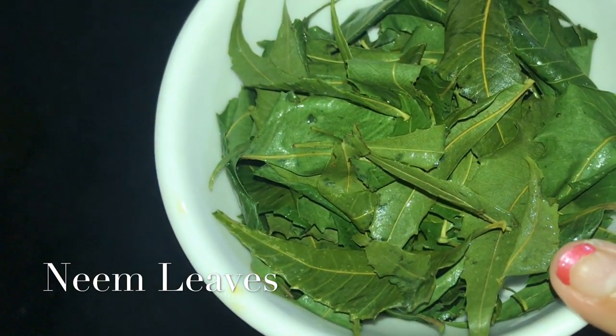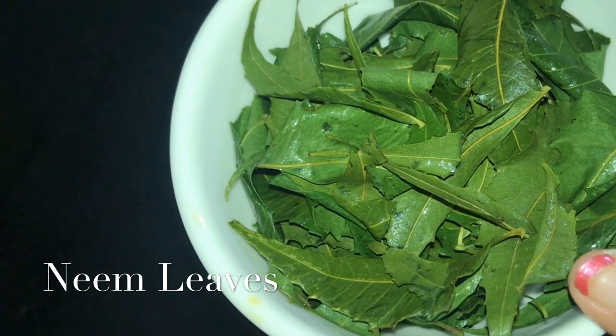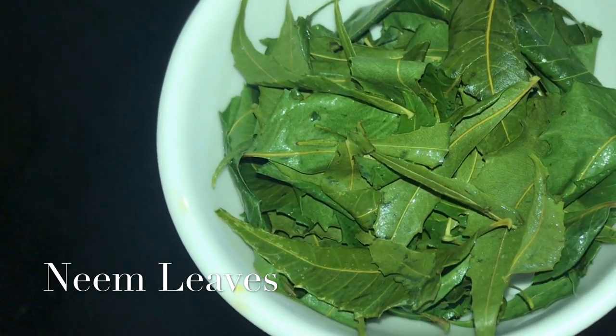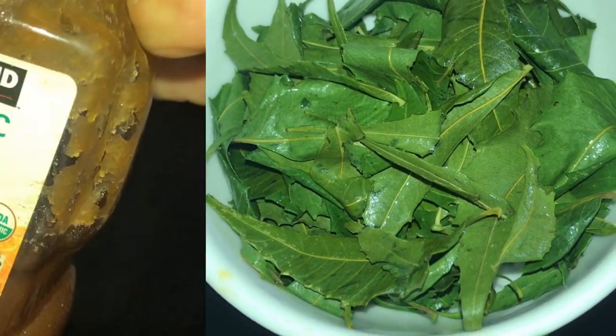First, I am going to take neem. This helps to remove acne — it is very good to remove acne. And also, it is very good for dry skin.